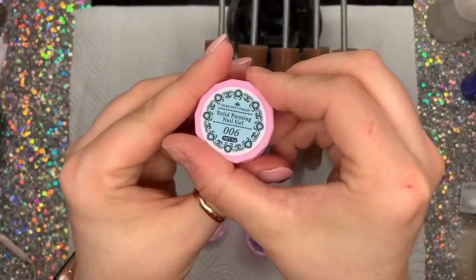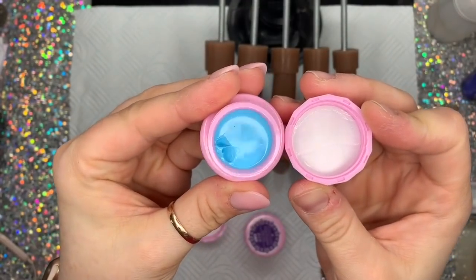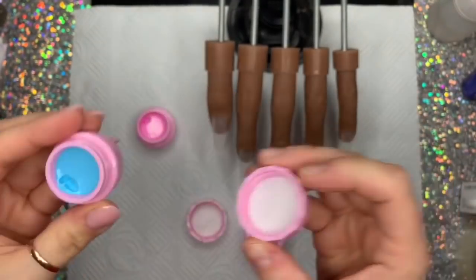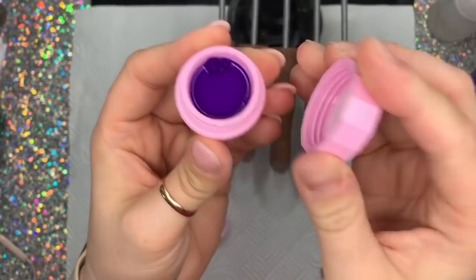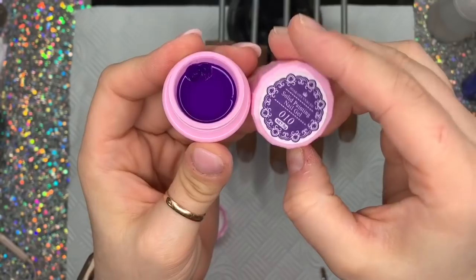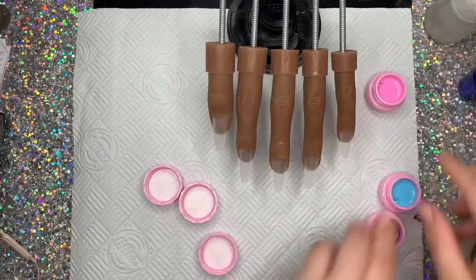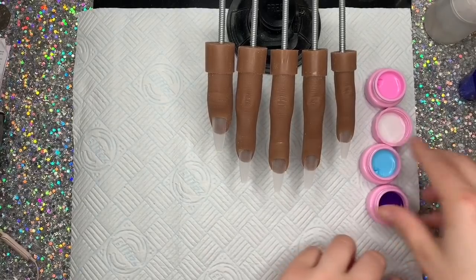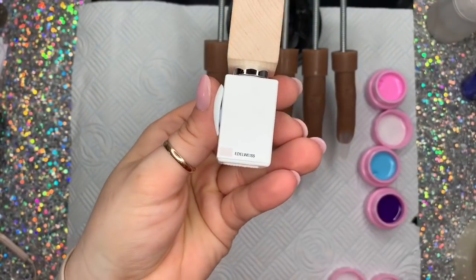This pink is 004, this blue is 006, and they do come in sets. I can't remember the exact set names — you'll have to look on the website. I'll put the link in the description box. The purple is 010.